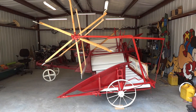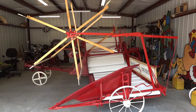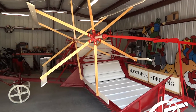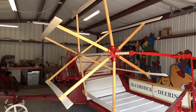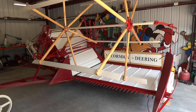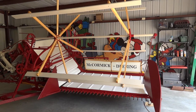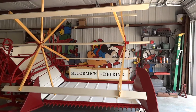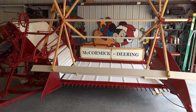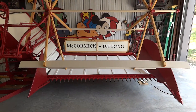Well, here's the final version. I'm just going to walk around it a little bit, try to show you everything. I think we got that outside divider rod right.